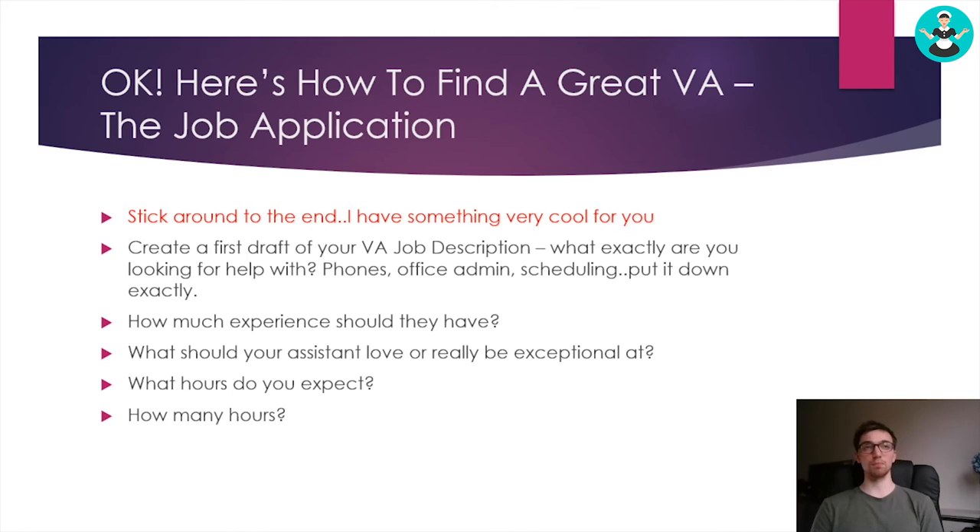One last thing on that: be aware that VAs often have packages they sell you, not just an hourly rate. Some VAs will have 30 or 60 hour packages — like we do — that they'll sell you every month, but some will do an hourly rate. Just be aware there are two different ways to do things in the VA industry, and that's why you want to be specific with the number of hours they may work each day, so you can work out a package together with them.